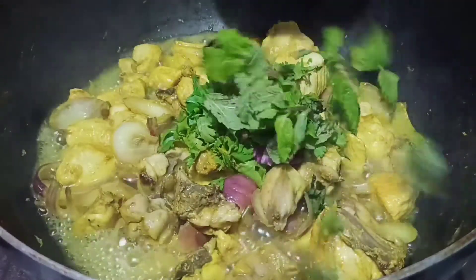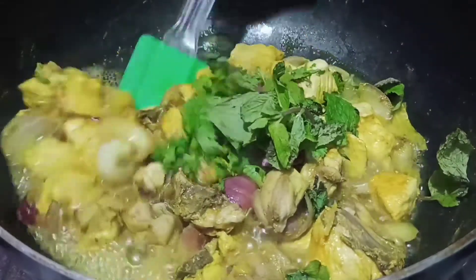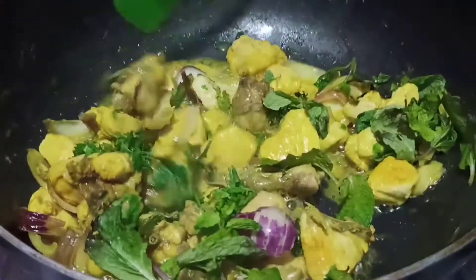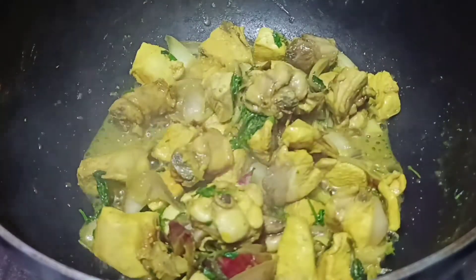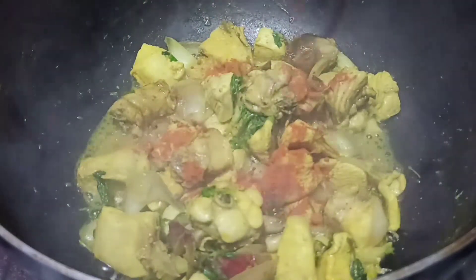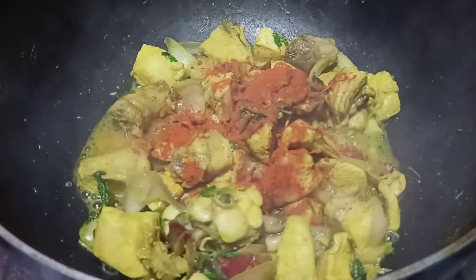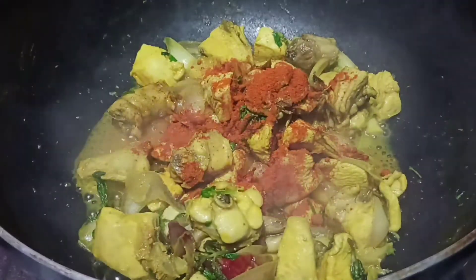I will prepare the rice and add the rice. We have to cook this for about 10 minutes.